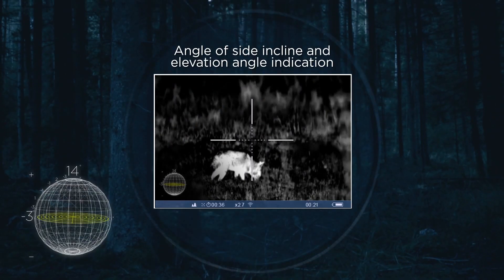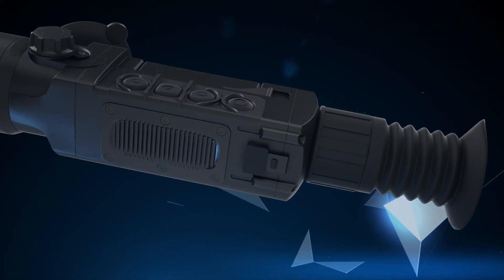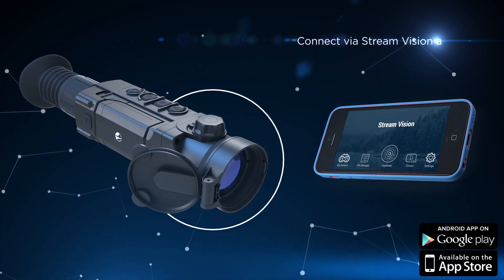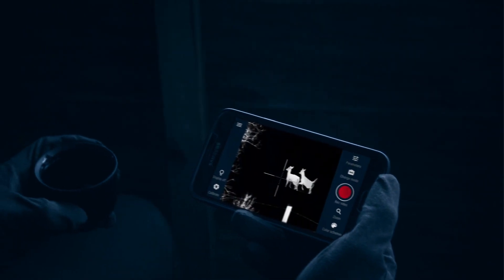Indication of the elevation angle and side incline provides the necessary data to introduce corrections during a shot. The Trail possesses a built-in Wi-Fi module that allows connecting a smartphone or tablet to the rifle scope wirelessly in seconds, with the help of the StreamVision mobile application available for Android or iOS devices.